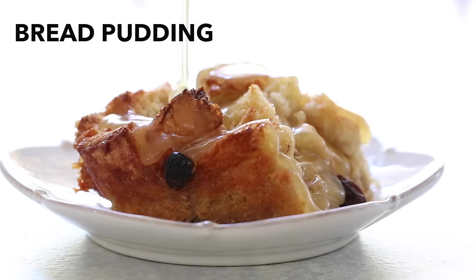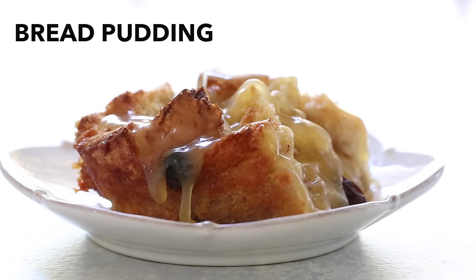Do you like bread pudding? Here's how to make a classic New Orleans bread pudding with bourbon sauce.